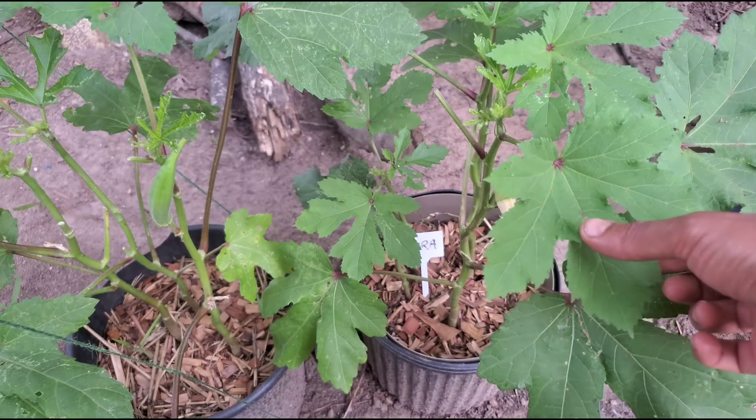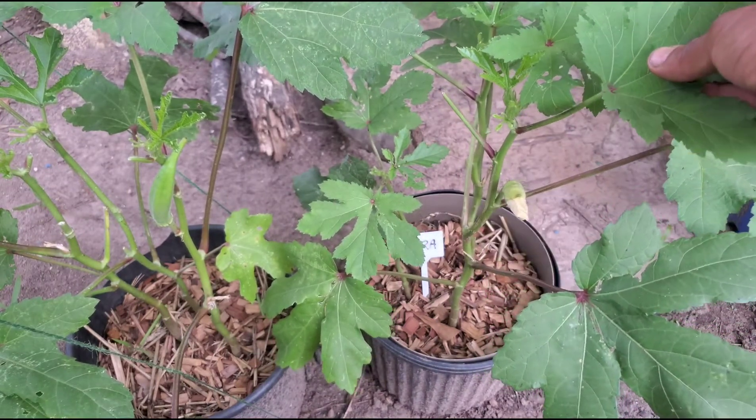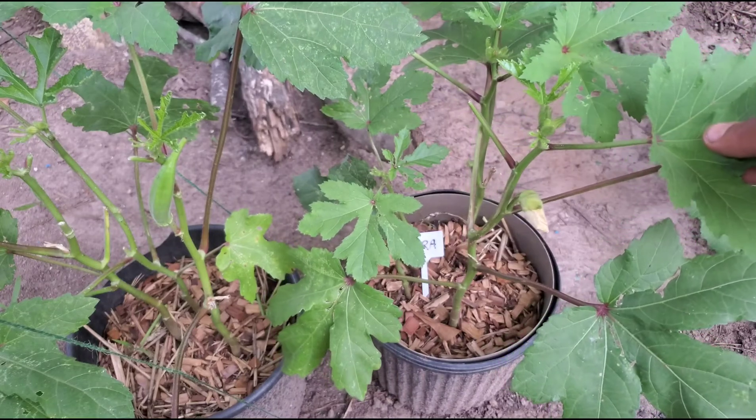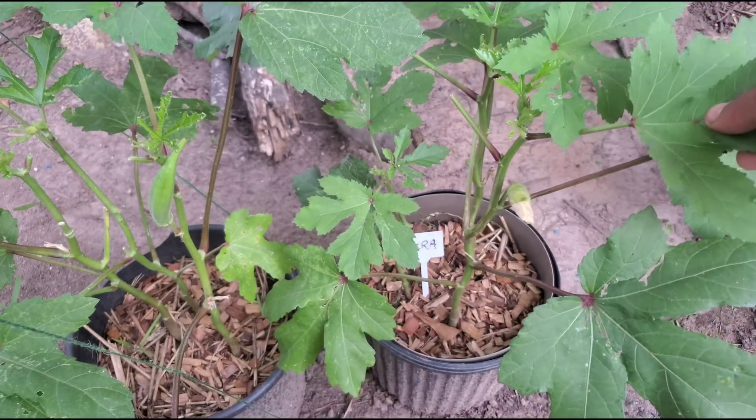It is now 5:30 in the evening and as you can see here my okra flower has closed up. Tomorrow morning there will be a baby okra growing.